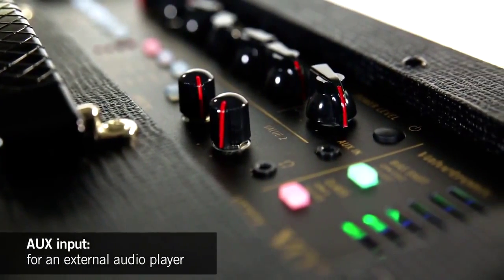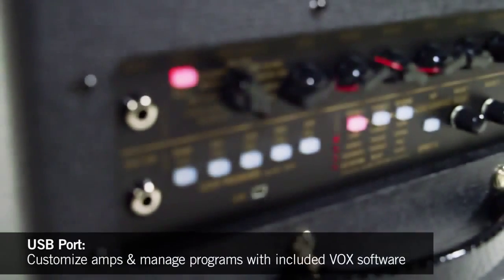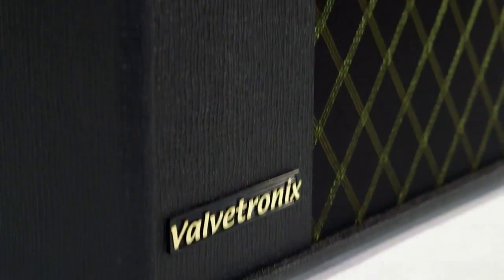You also have an auxiliary input so you can jam along with your favorite music, and a USB out. The USB out allows you to use Vox's complimentary editor or librarian to organize and set up your sound patches in Vox's Tone Room software.